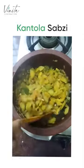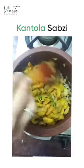If your cartoli is tender, it would cook a little faster. Mine was not so tender, so it took a little over 5 minutes.